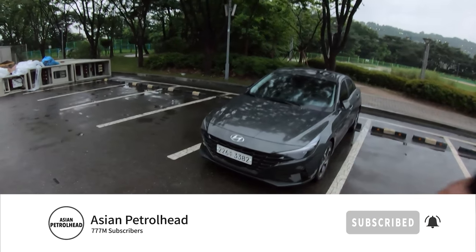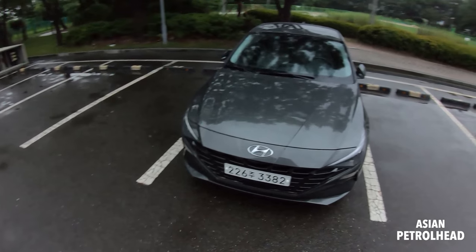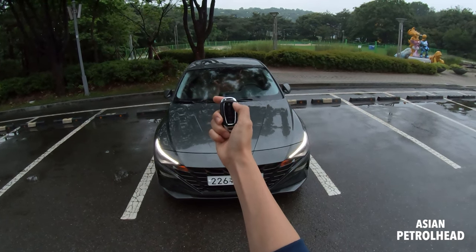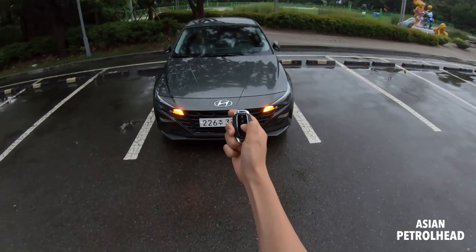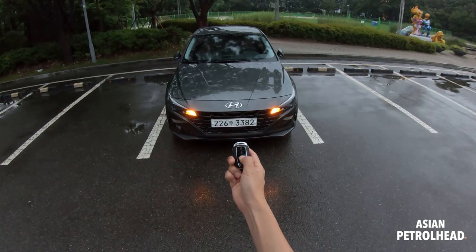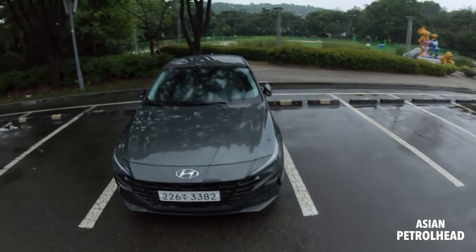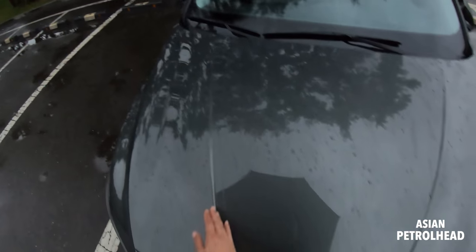Some of you wanted me to show the key fob — this is what it looks like. You can lock the car, unlock the car, hold it and start the car, turn off the car, hold the bottom button for the trunk, and the horn. Let me start showing the car from the front.